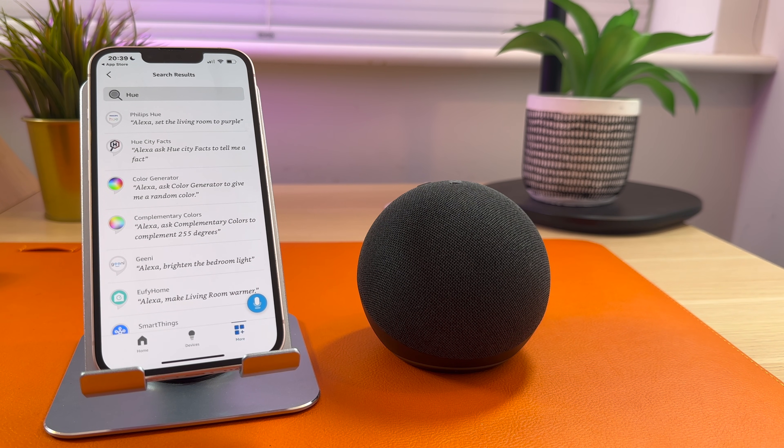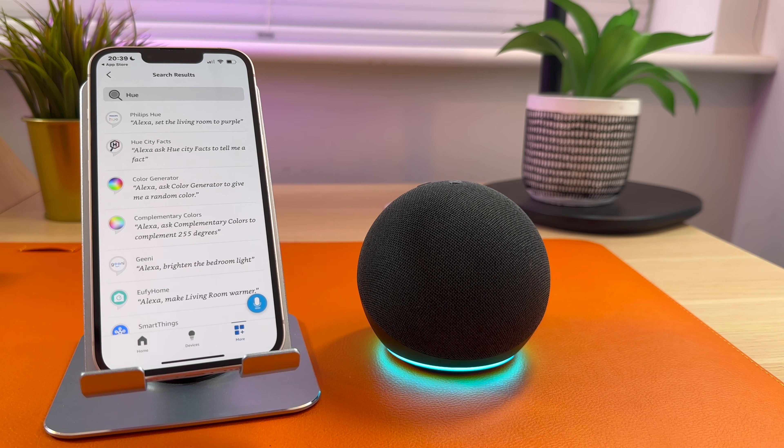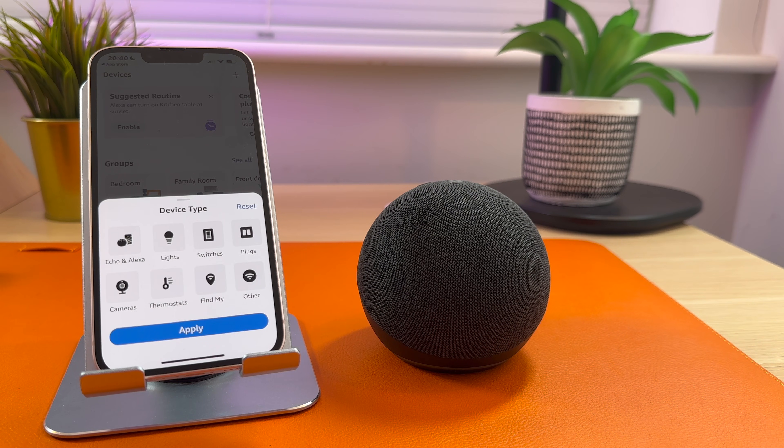Something else you'll need to do is ask your Echo to look for any smart home devices. To do that, simply ask: Alexa, find smart home devices. Starting discovery — this will take a few moments. Turn on your new devices now, and if needed, put them in pairing mode. I have a number of devices connected.